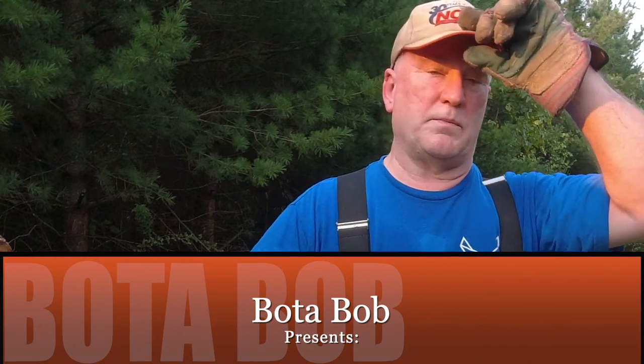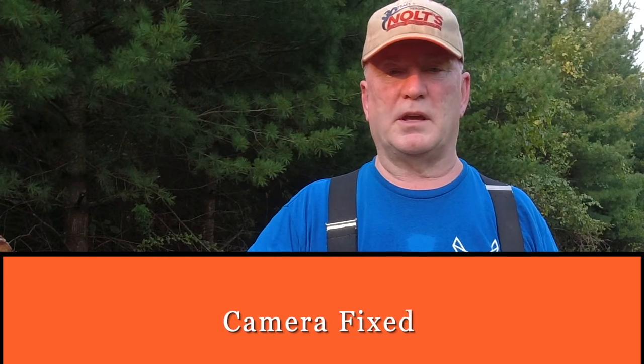Hey folks, Boatabob here. I just wanted to bring you up to date on my camera issues. I've been having issues with my camera overheating, and I think I've got that figured out. I've been splitting wood tonight for about an hour and a half, and you'll see that in an upcoming video.